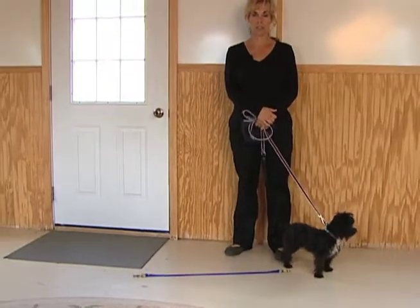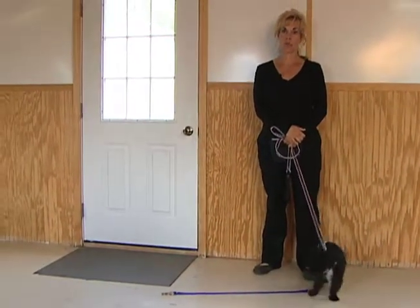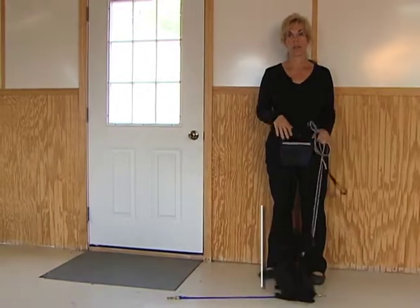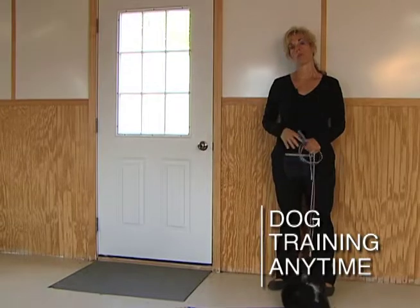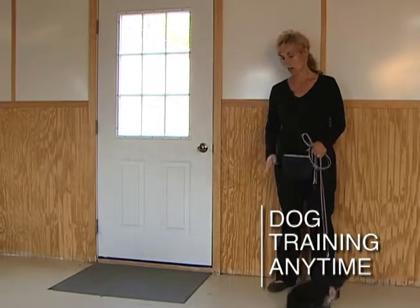We're going to talk about boundary training, which is also what I teach for waiting at doors and waiting at the car door. Boundary training is any boundary that a dog will be going over, so that could be a cross point.